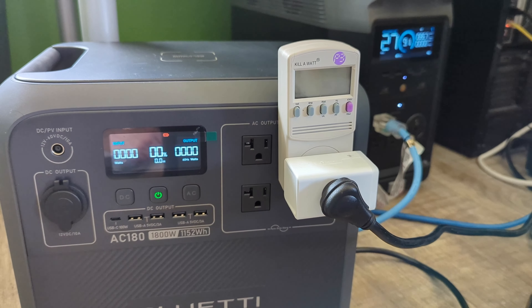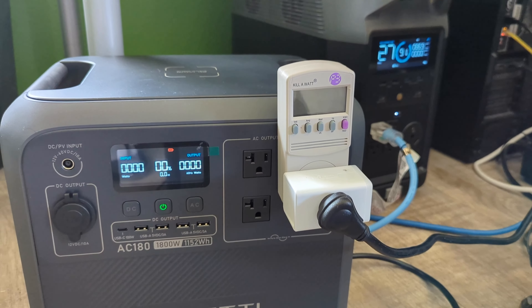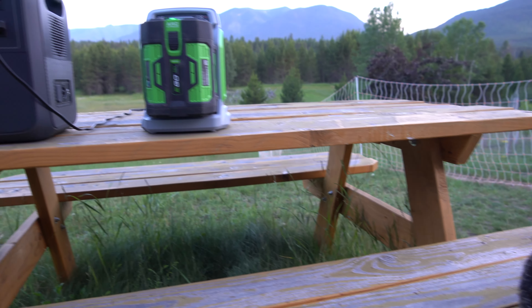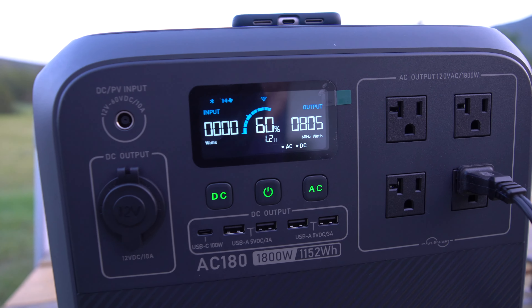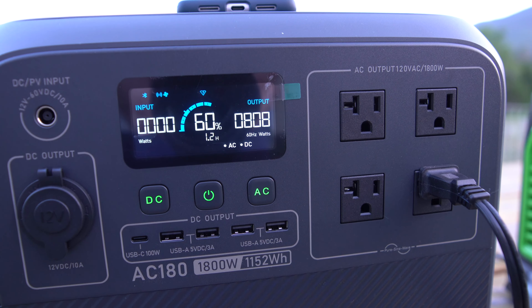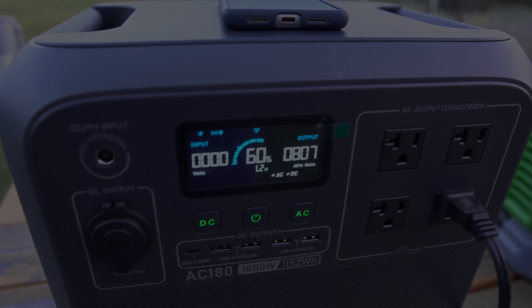Overall I'm extremely pleased with the AC180. After all my testing I've decided this thing is really going to keep up with everything I need it to do. It's portable, it's lightweight, and I look forward to many years of using this around my property and throughout my home with the long life cycle battery.